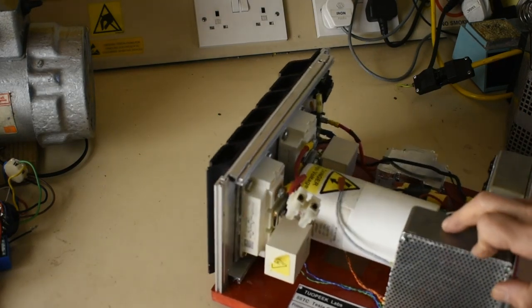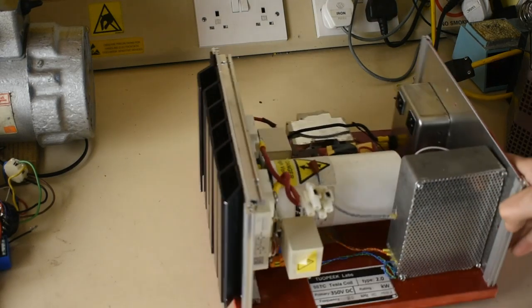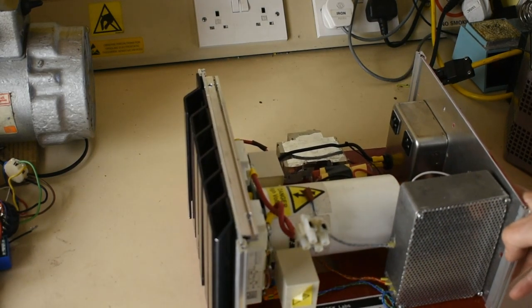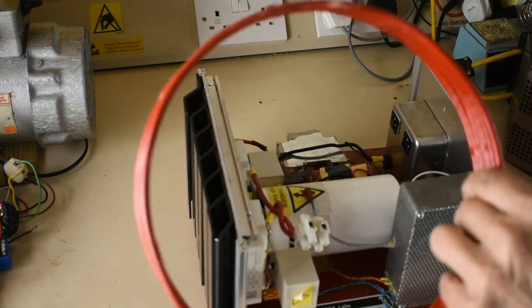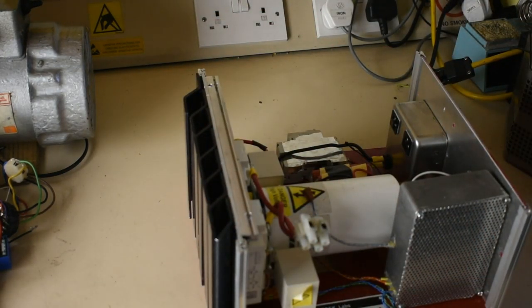Running the electronics so that it can be adjusted on a variac without any problems. I've also made a couple of coils for it for the primaries — it started off with this coil and has already changed.